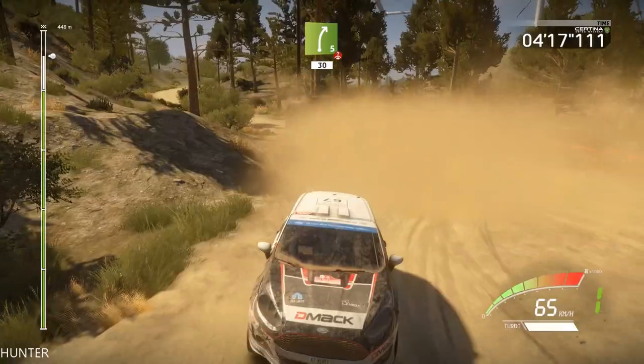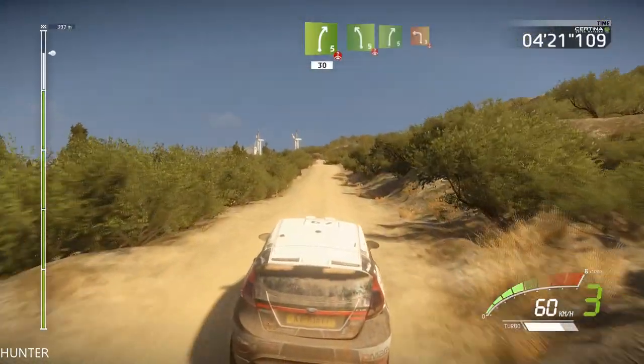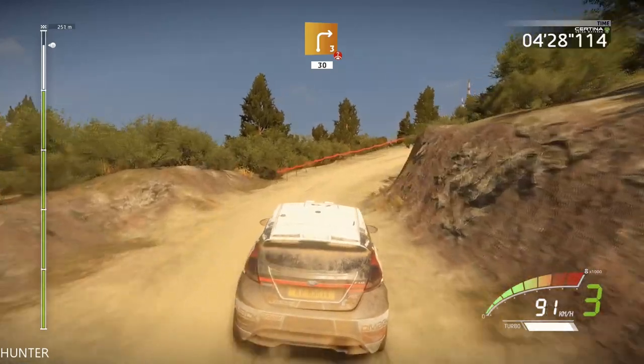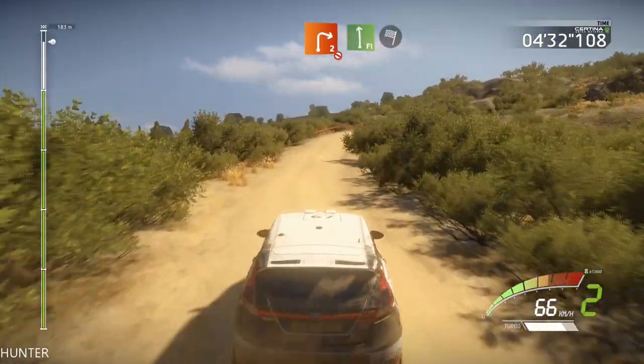Left five over crest, into right five and left three over crest, and right three over crest, keep in 13. And right two don't cut, into flat left and finished.